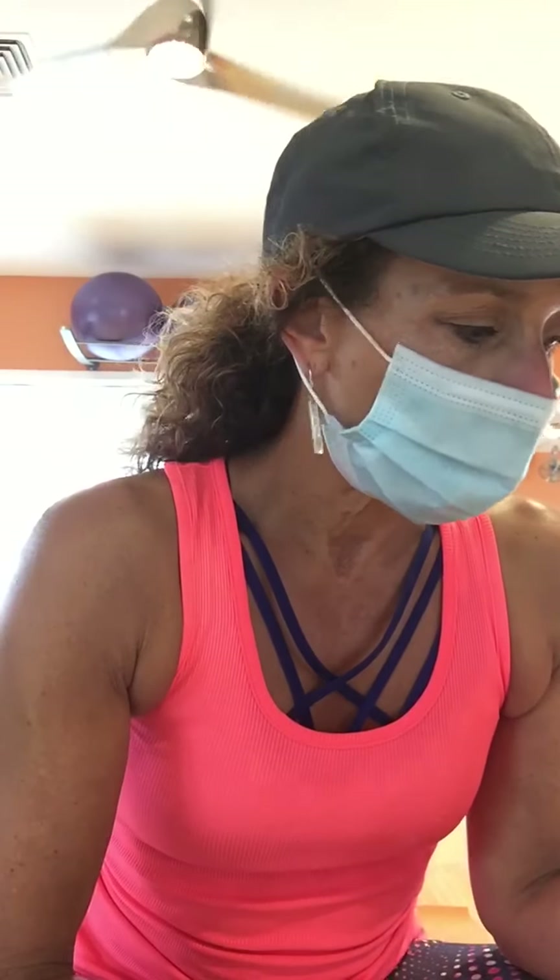Good morning and happy Friday. I'm recording this because my live isn't working - the internet's not working again. So my apologies, we're going to do toning. We just did our squat lunges, so please do them at home, 35 each. We'll do the core together, and we're inside somewhere in my mask. You need a band and light weights. Let's do it, girls.